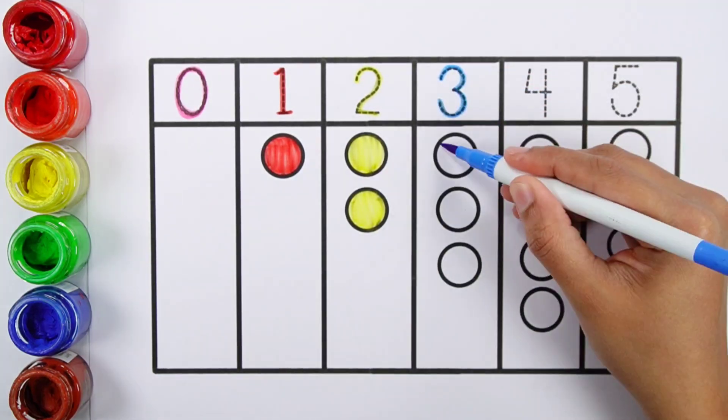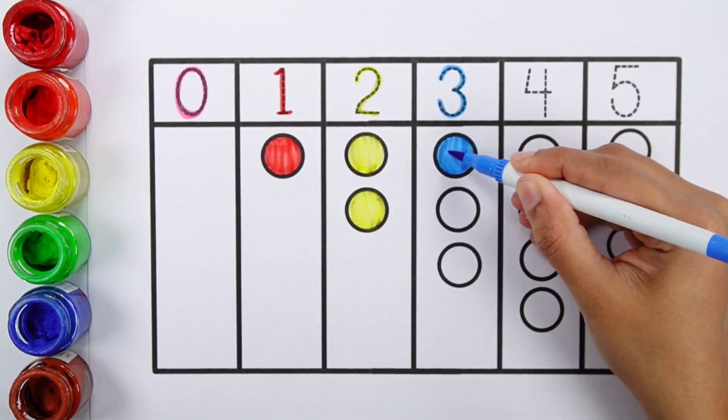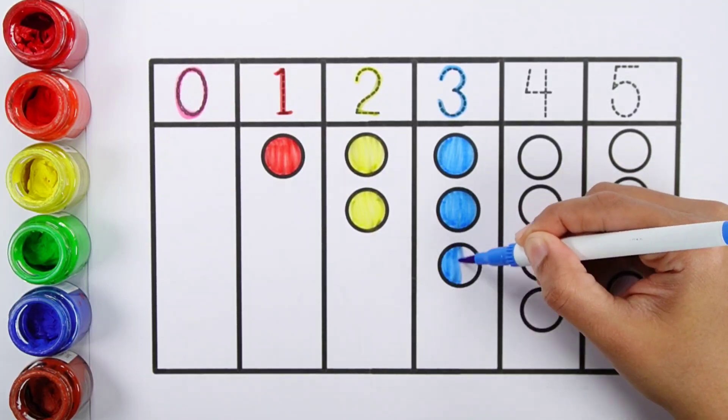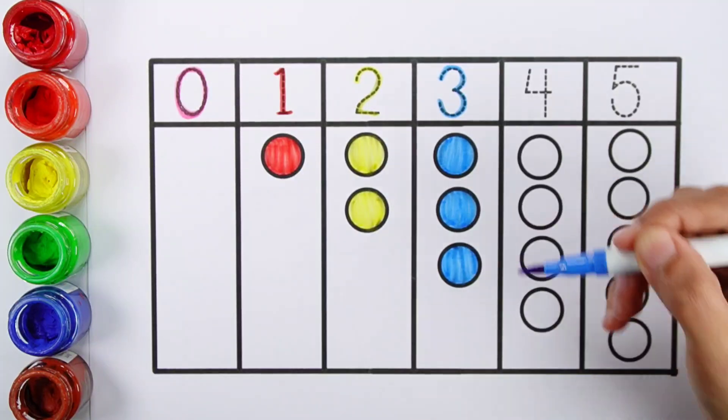Three. Blue color. One, two, three — three balls.